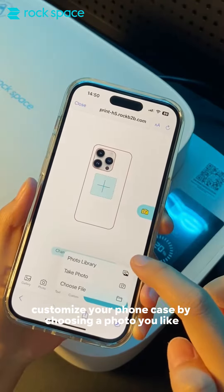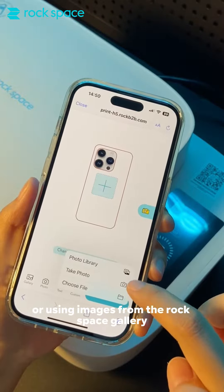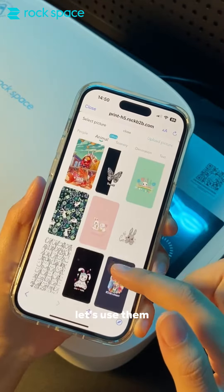Customize your phone case by choosing a photo you like or using images from the RockSpace gallery. Our illustrators have designed images specifically for the iPhone 15 series. Let's use them.